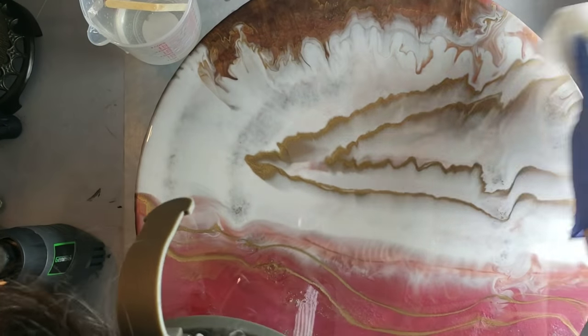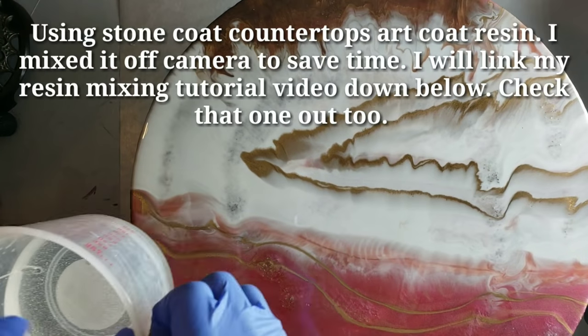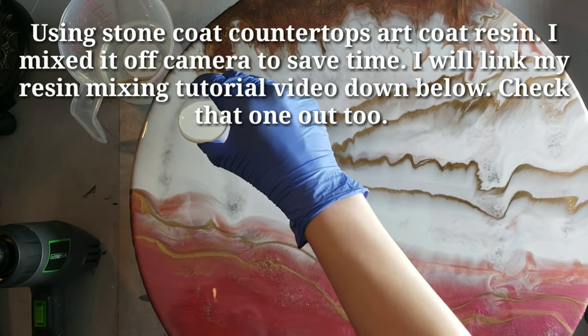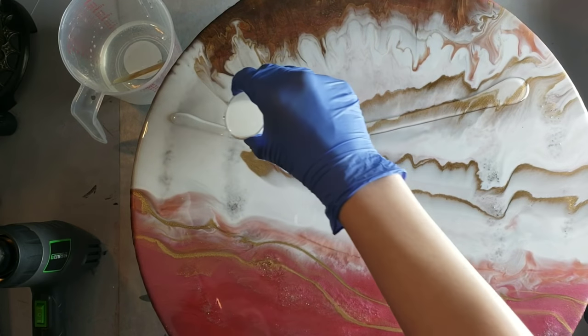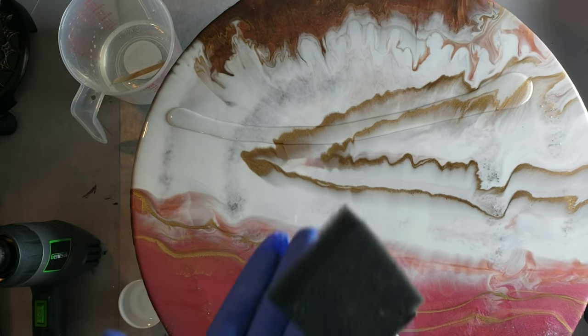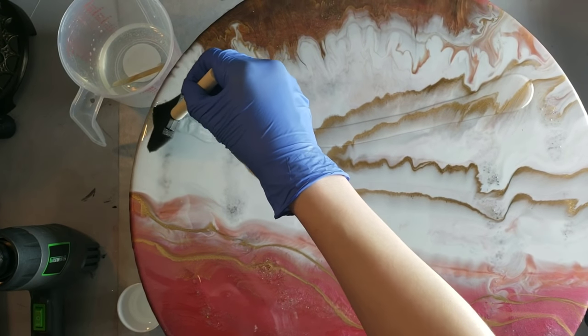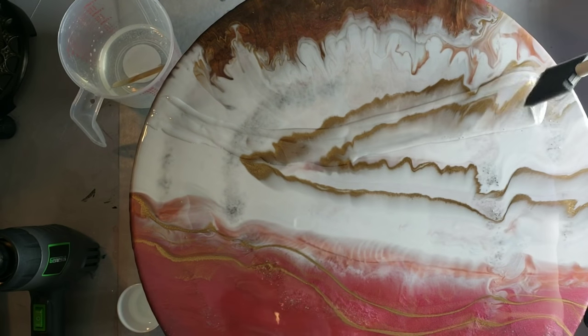It's been about a week since I last poured on this. I'm cleaning it off with some isopropyl alcohol and a rag. I'm going to go in with just some clear resin for this layer — pouring it in a little line going across the top, taking a foam brush, and brushing it out evenly across the piece.